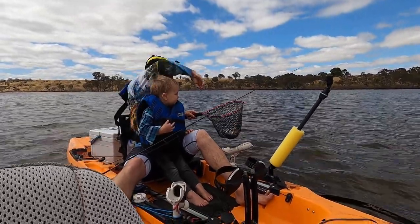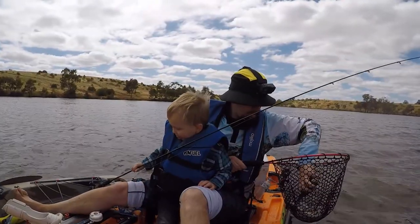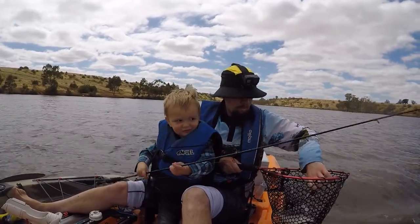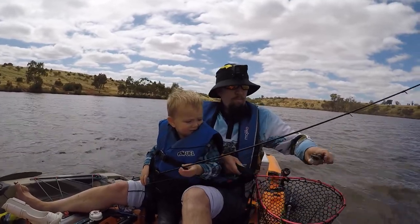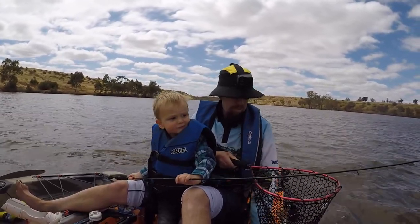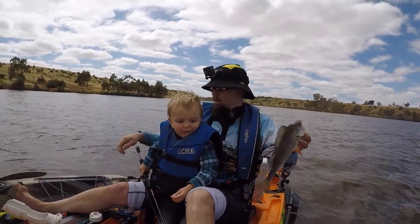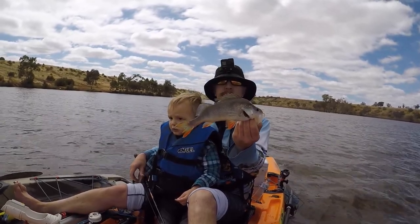Another nice little redfin. Dad has another fish. You're catching too much, I want to catch some. Alright guys, don't touch it Bubba, just wait. There you go guys, a little bit on the small side on that one, so I'm going to let him go. Hopefully we can get some bigger models.